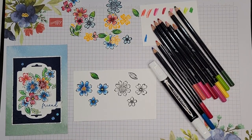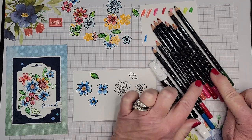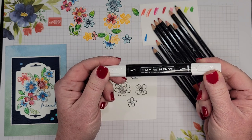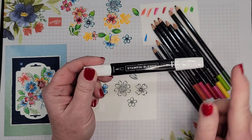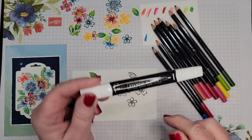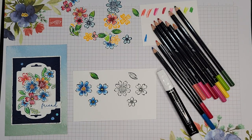Hello friends, welcome! This is Patti Bennett and we are going to explore a very fun technique today featuring watercolor pencils and a Stampin' Blend color lifter. You might think that's not the usual combo — I usually use this with my Stampin' Blend markers — but I'm going to show you how to use it with watercolor pencils.